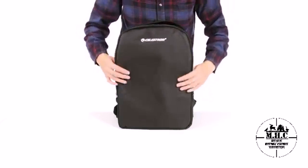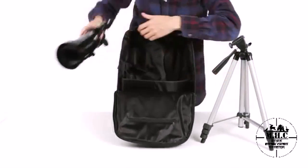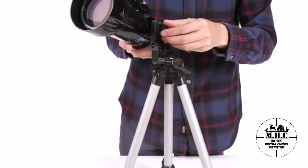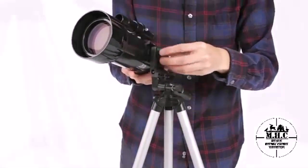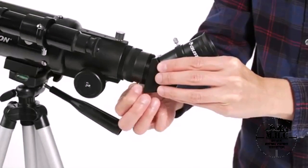When you arrive at your destination, assemble the telescope and you'll be ready to observe in minutes with no tools necessary. The adjustable tripod can extend to full height or collapse for use on a picnic table or bench for more comfortable viewing.